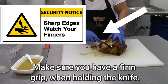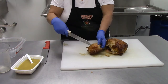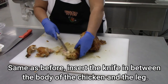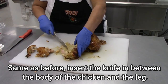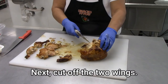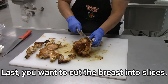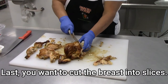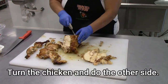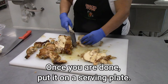Make sure you have a firm grip when holding the knife. Insert the knife in between the body of the chicken and the leg. Cut in between the drumstick and the thigh. Do the same on the other side — insert the knife in between the body and the leg, then in between the thigh and the leg. Next, cut off the two wings. Last, cut the breast into slices. Turn the chicken and do the other side. Once you are done, put it on the serving plate.